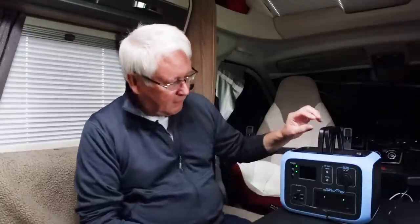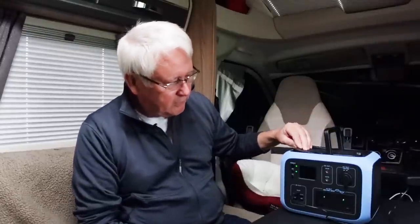Welcome to this review of the Power Oak AC50S. It's called Power Oak in the UK and known as Bluetti in other places — they just haven't registered the Bluetti name in the UK, so I'm going to call it the Power Oak AC50.